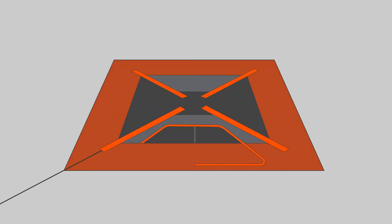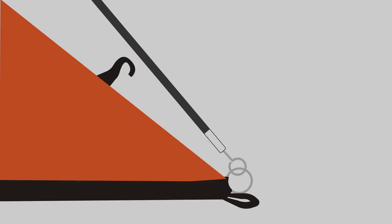To set up camp, assemble the two large tent poles and slide them through opposite ceiling sleeves, creating an X in the center of the tent. Arc the poles and insert the pin and loop at each corner.